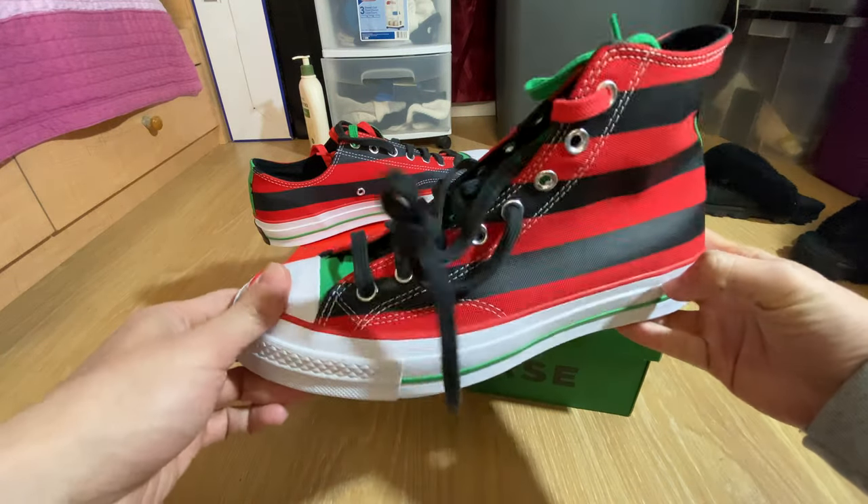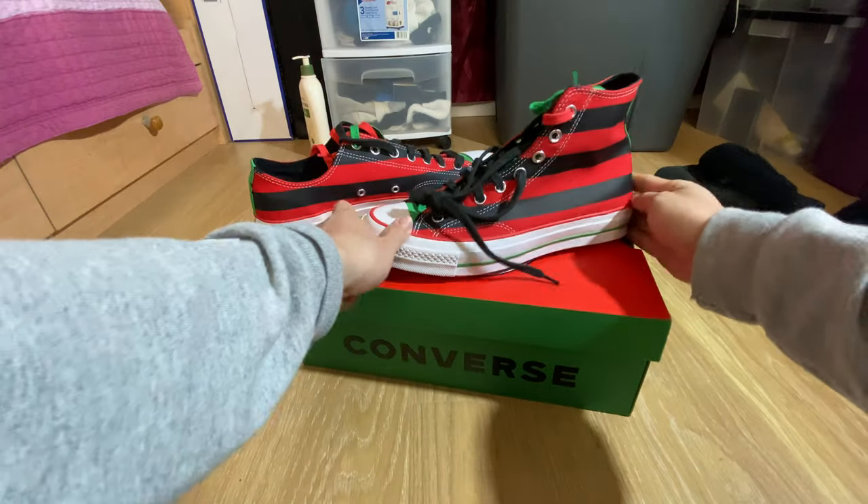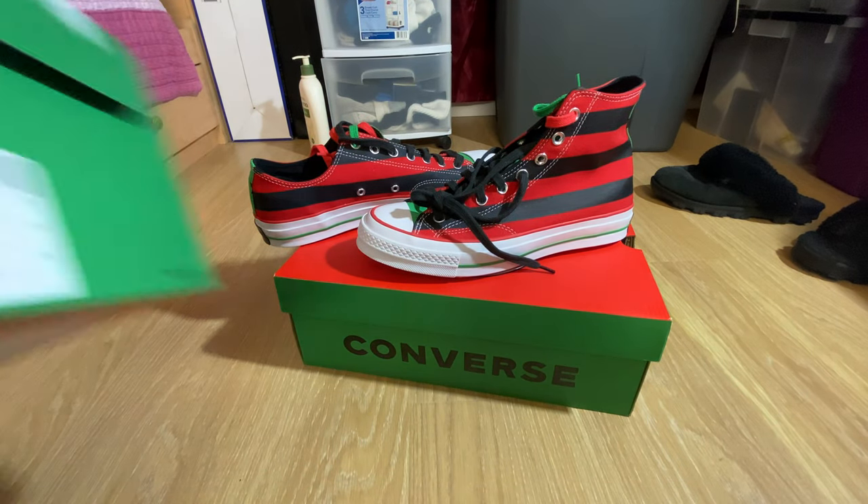Pretty cool design, I would say. Some Christmas colorways going on here. And here's the box for you guys.